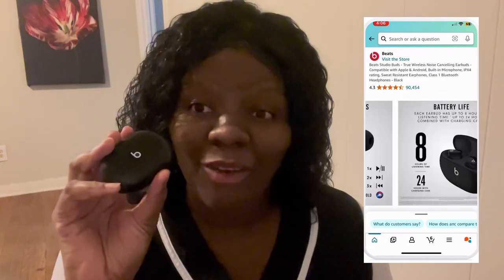But when I tell you, Beats has come down in price and they're way better earbuds than they used to be at that price point. They still have some that are up there, but these are really inexpensive honestly — they're under a hundred dollars, I believe. If I'm wrong, the Amazon listing will be right here.